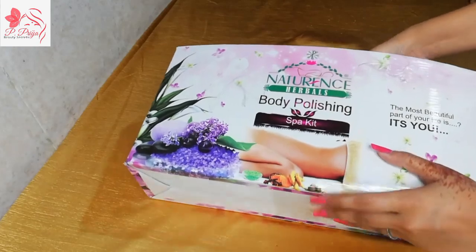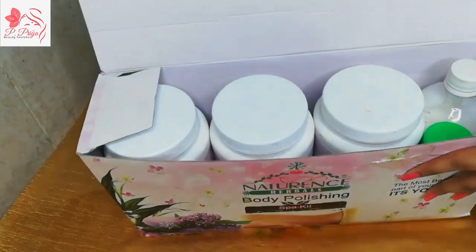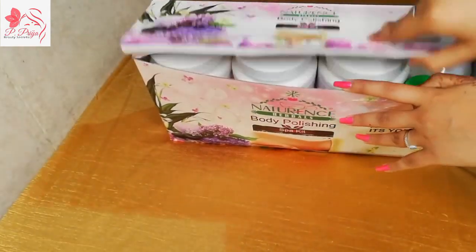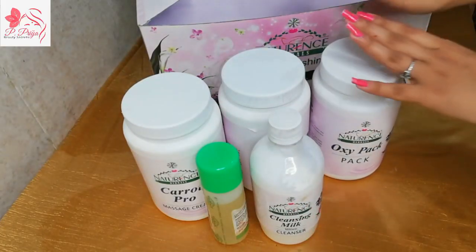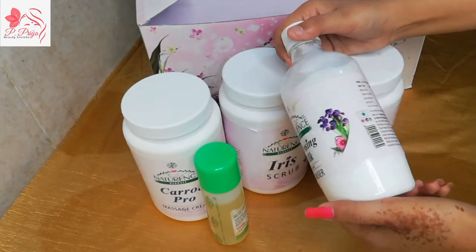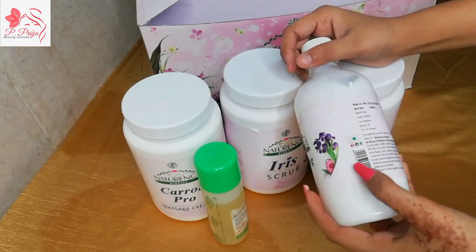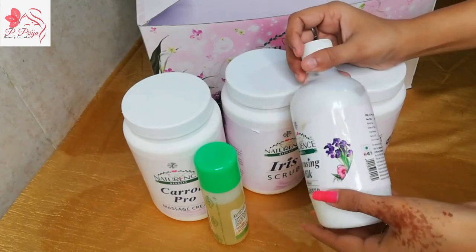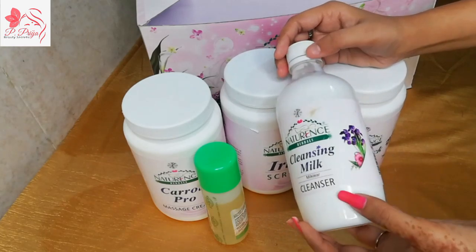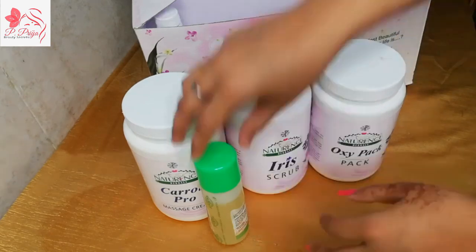Now let's open it. After opening it, I will remove all the products. So the first product we get inside this box is cleansing milk. You will know what cleansing milk is — it removes pollution and dirt particles from the body. This is the first step, just like in a facial kit. The quantity you get is 500 ml.